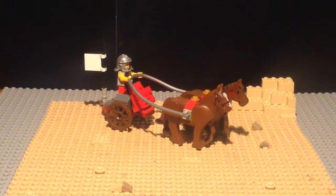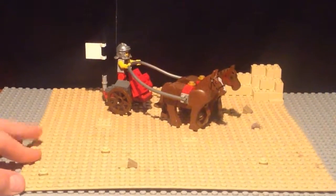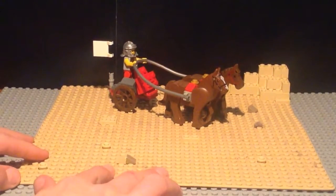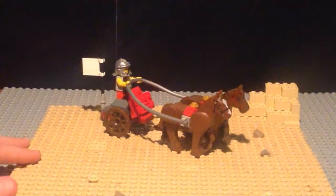Hello everyone, today I'll be presenting my Lego Roman Horse Chariot. This build consists of a base plate — just a tan base plate. It's a bit old so it's sort of a little bit dirty, dusty, and just bent a little on the sides, but just trying to ignore that for time's sake.